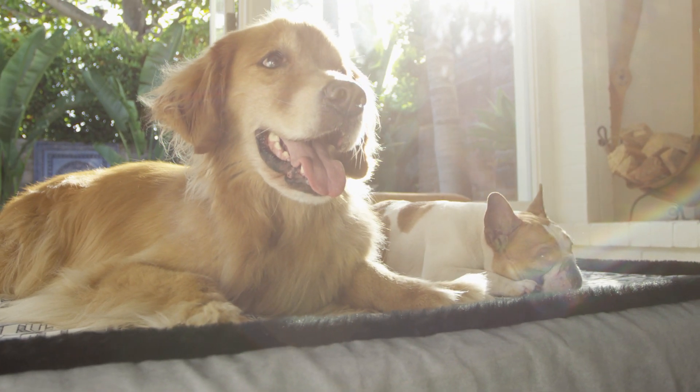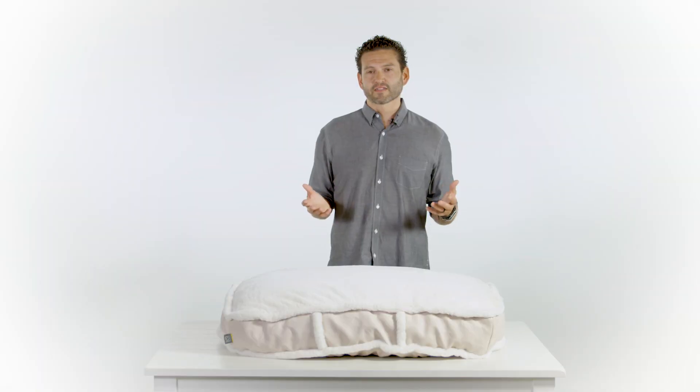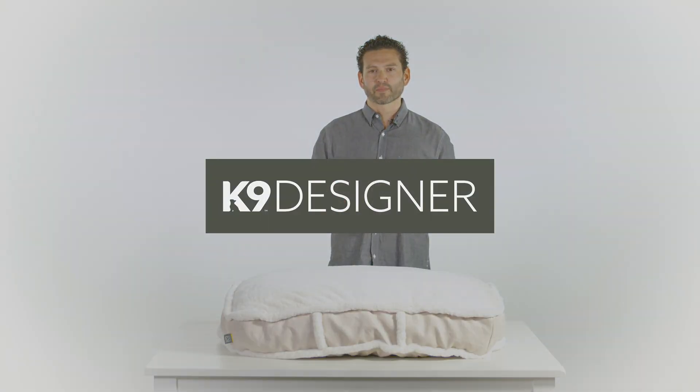Every dog deserves a great bed, and our K9 Designer Rectangle Bed is another example of why K9 makes the best dog beds in the world.